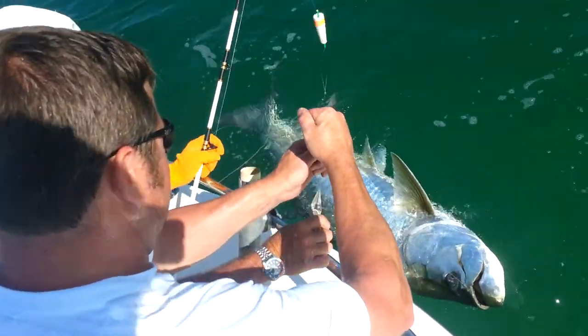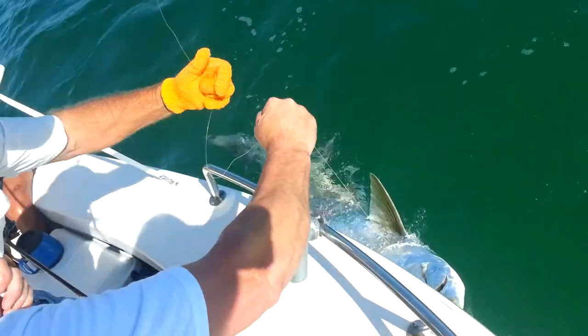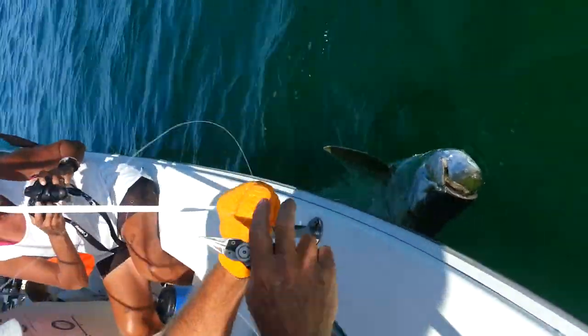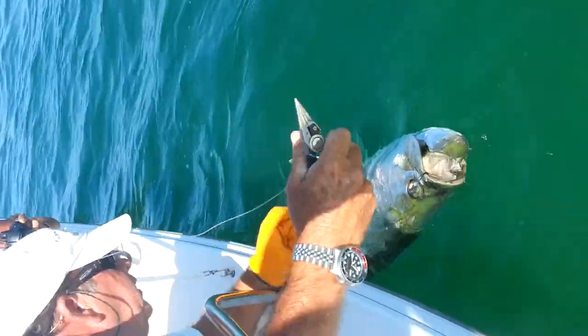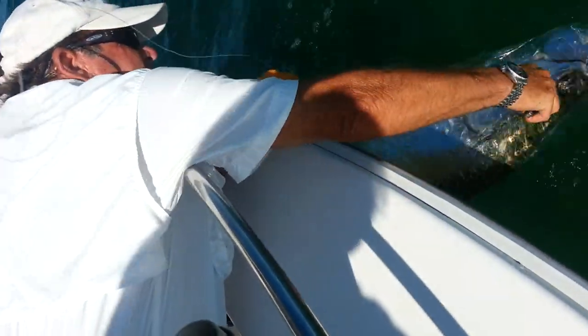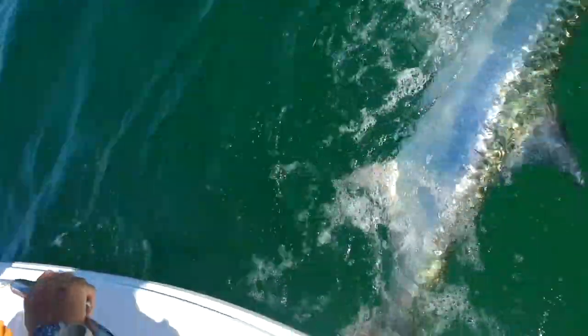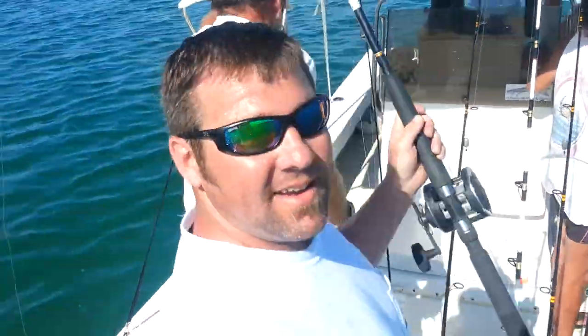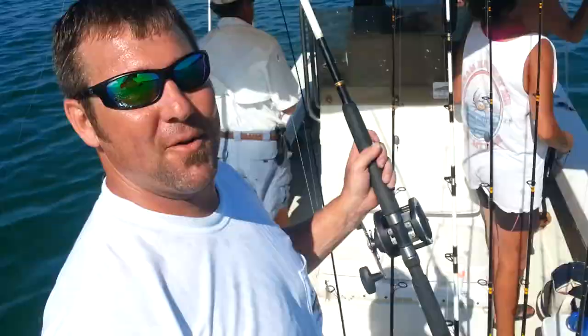You gonna cut him? Right there? If you hold the rod — yeah, he's looking how nicely hooked he is. I just cut it off because the circle hook — they don't come out that easy. It goes up in the bone there. Thank you, Captain. Congratulations. Nice fish. That was awesome. That was pretty. Woo! Hey Jay, high five — first tarpon!